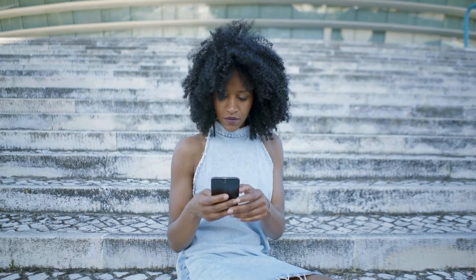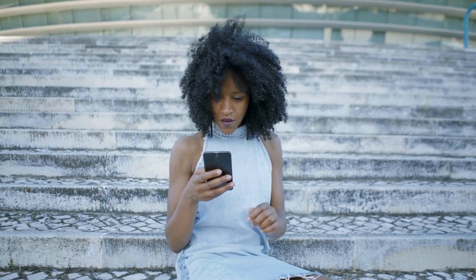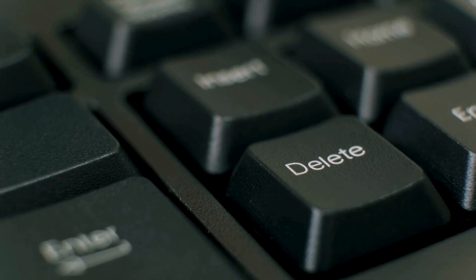Hey! Ever had too many accounts on your phone and got confused? Well, today's the day we clean up that mess. Join me as we figure out how to say bye to extra Google or Gmail accounts.